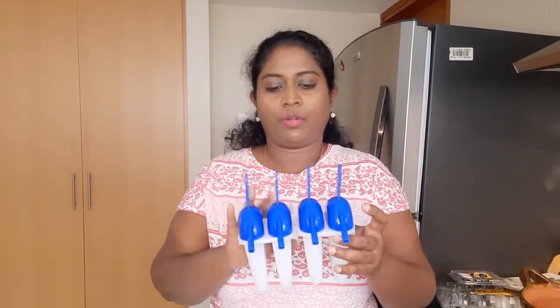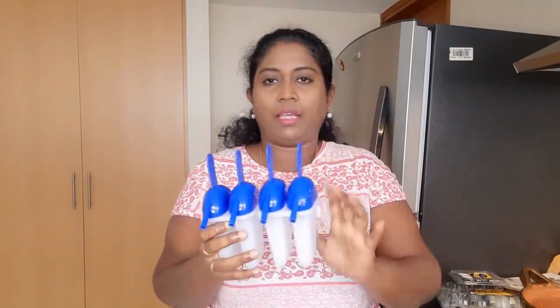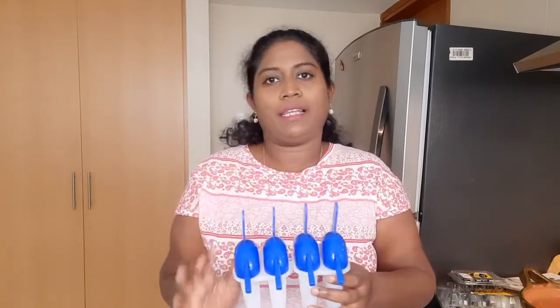Let's do this. We only have a stick pattern mold here, so you can use this. You can use sticks with a normal mold. We use ice cream sticks to set. If you don't have a mold, we can use a tumbler. You can use this tumbler for the ice cream.